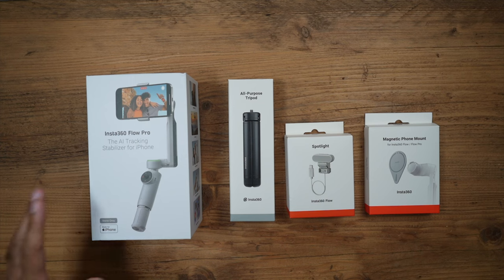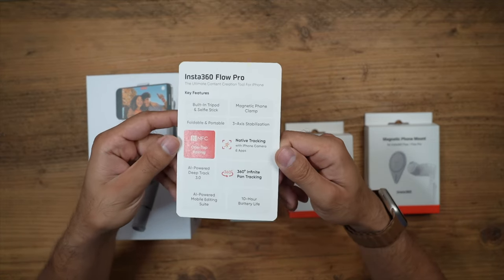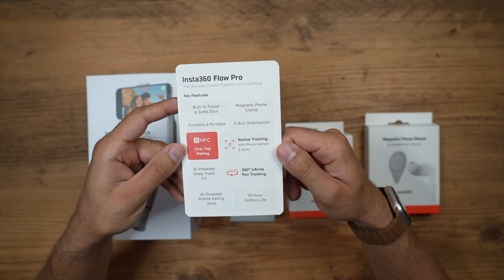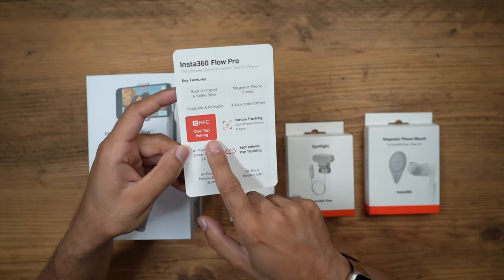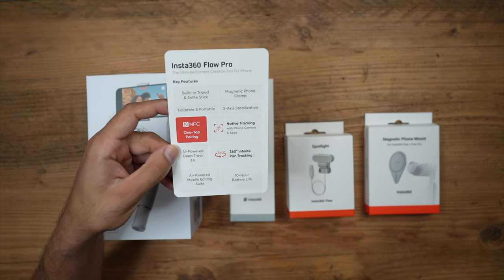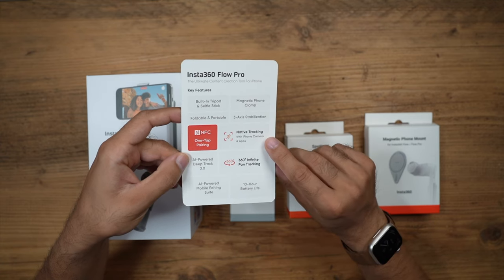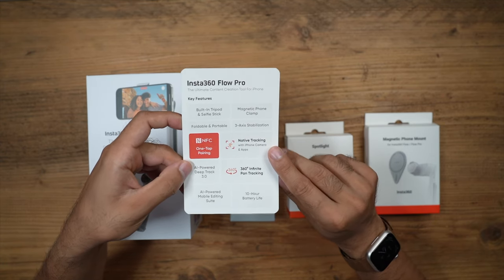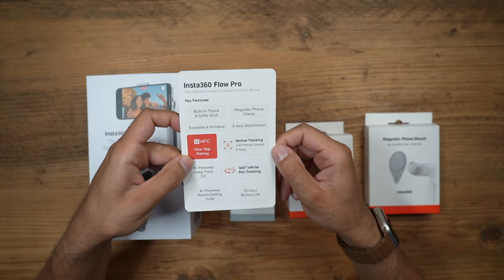Between the Flow and the Flow Pro there have been a few enhancements. It comes with a card to showcase everything the Flow Pro can do. Key updates include NFC one-tap pairing, which allows this to be the world's first Dock-it compatible gimbal. It also features native tracking with the iPhone camera and is compatible with native tracking across over 200 third-party apps from the iOS store.